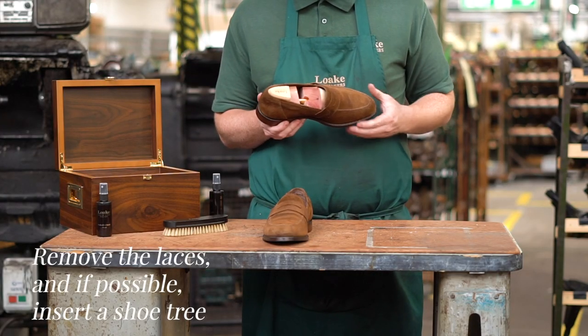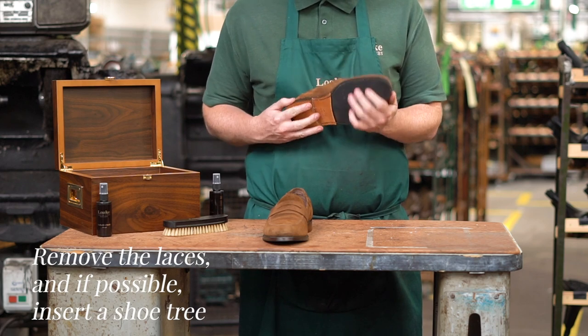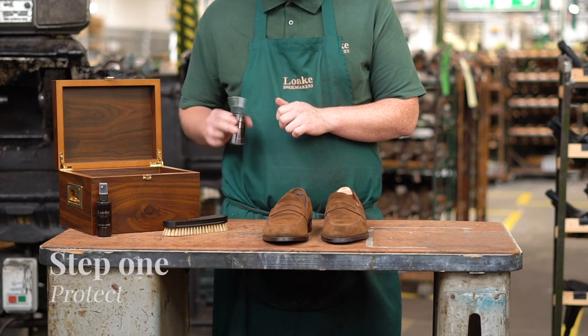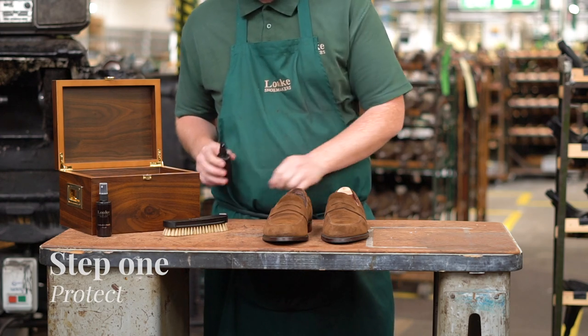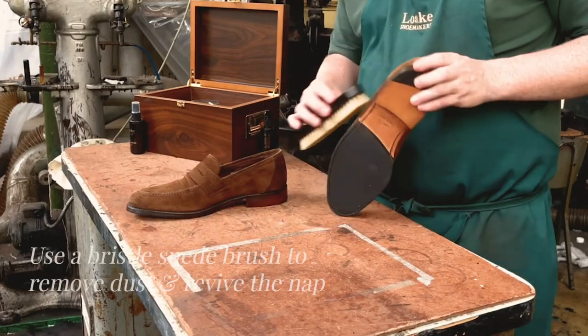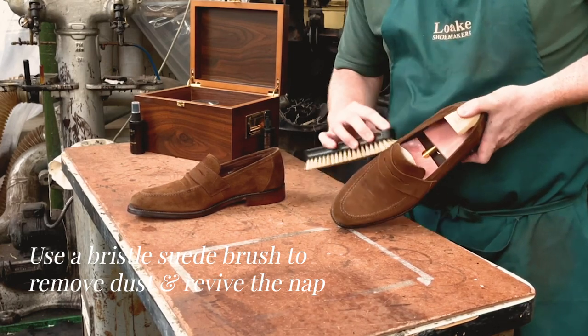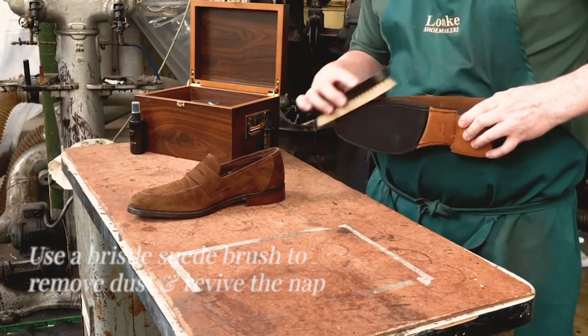To start, it's a good idea to insert wooden shoe trees to help maintain good shape and remove the laces. To extend the life of your suede shoes, we recommend brushing your shoes with a bristle suede brush after every use to revive the nap and remove any excess dust or dirt that may have accumulated.